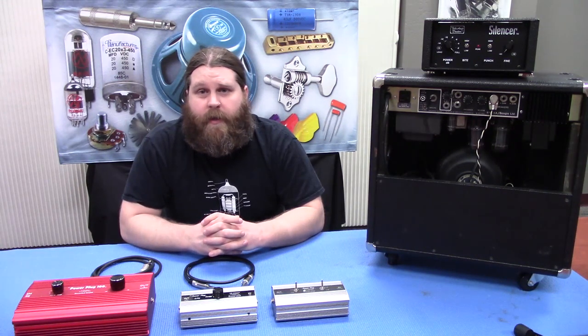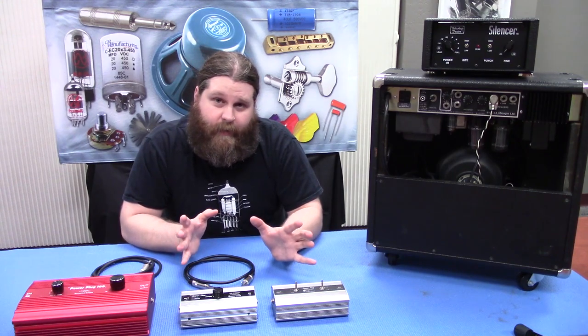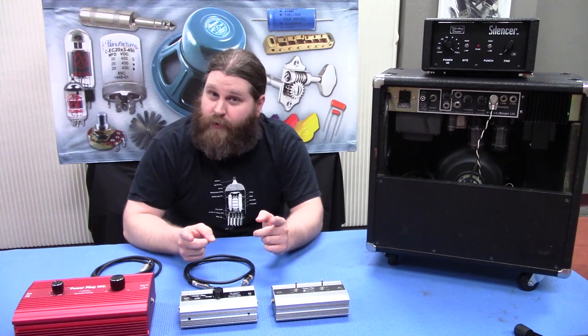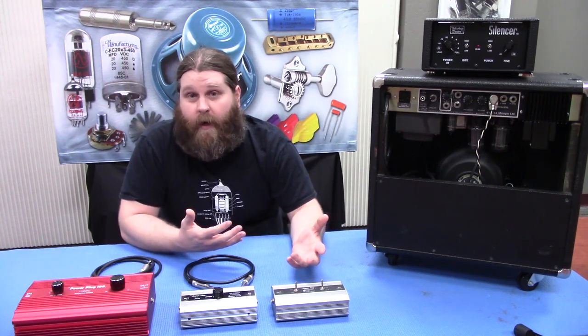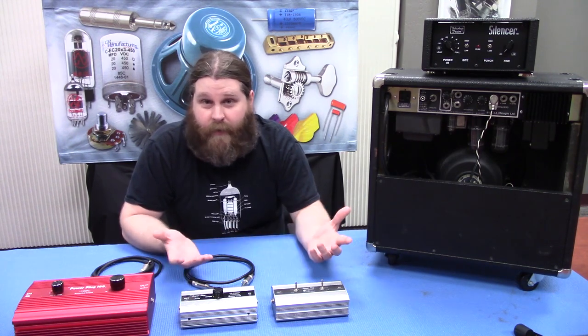How's it going everyone? Today we're gonna talk about attenuators. Now anybody who has a big tube amp knows what an attenuator is. Not everyone uses them. If you're like me you actually like to dime a hundred watt amp and just punish everybody who has been nice enough to come see you play.